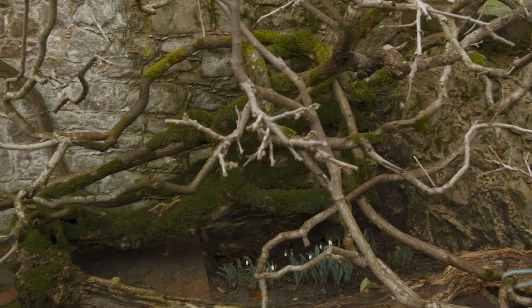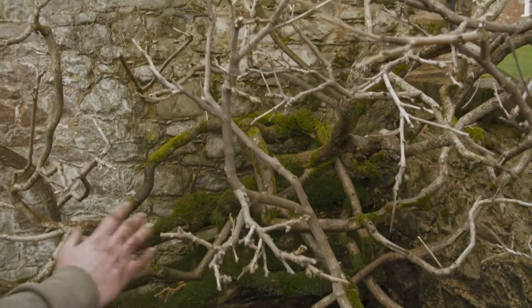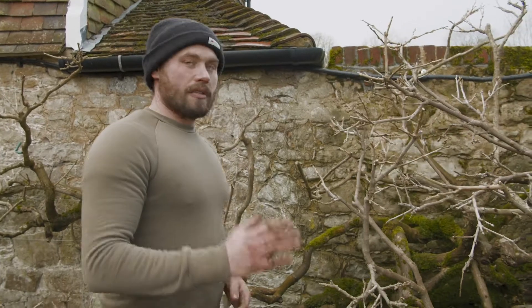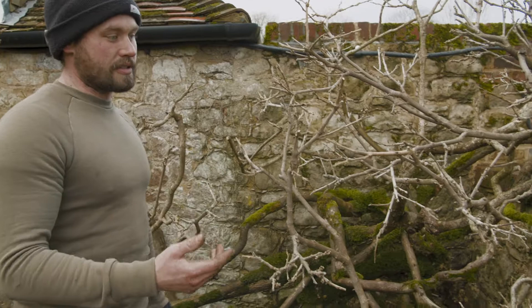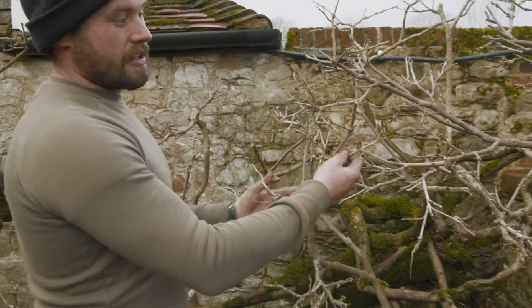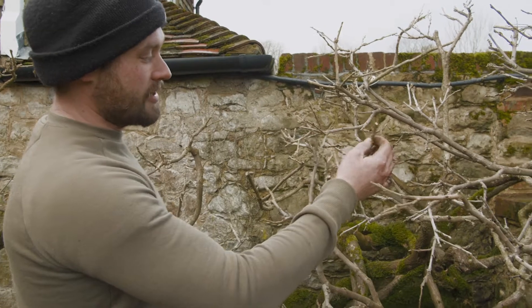You see here we've got a really old wisteria, clearly from the shape of the trunk and how big it is. It's been here a very long time. Quite often people are quite afraid to prune something like this because they think they're going to kill it. Wisteria are a very hardy plant - as with things like grapevines, you're going to have to do a lot of very hard pruning to do any damage to these. They are more than likely going to come back, so don't panic if you do have to do one of these.